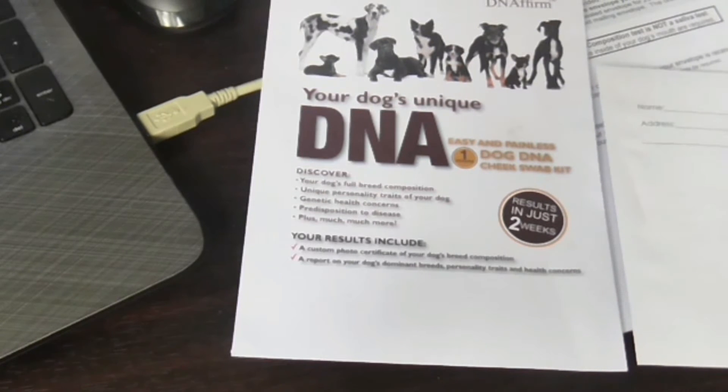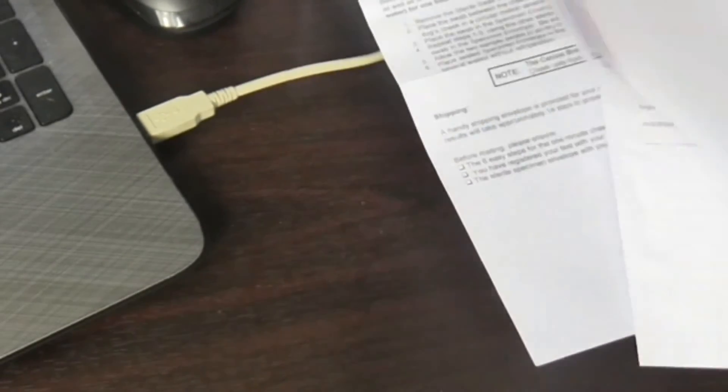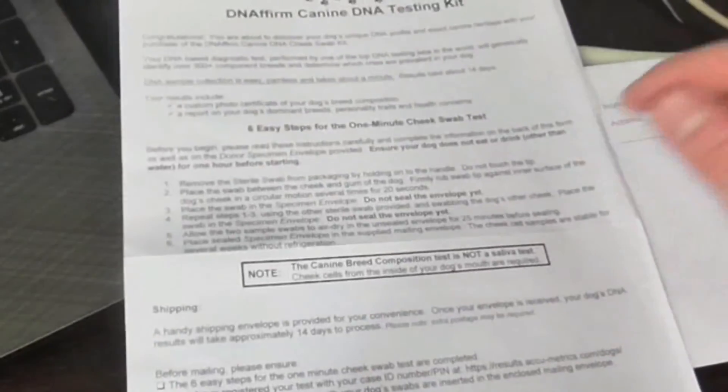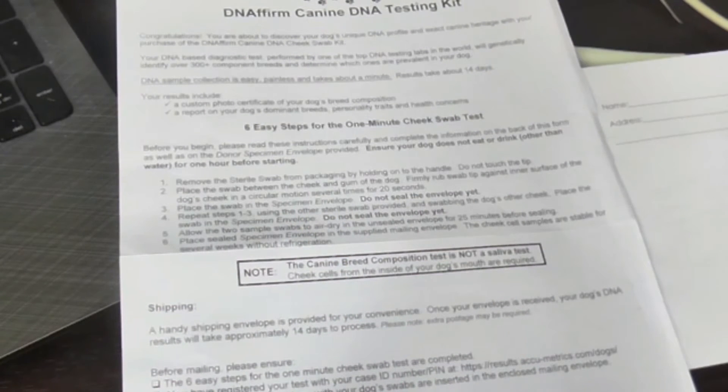This is just the instructions. It says to get the swabs out of the envelope and place the swab between the cheek and the gum of the dog, firmly rub the swab tip against the inner surface of the dog's cheek in a circular motion several times for 20 seconds.